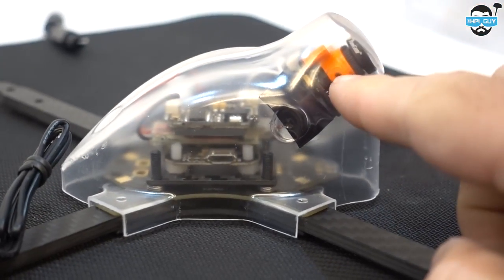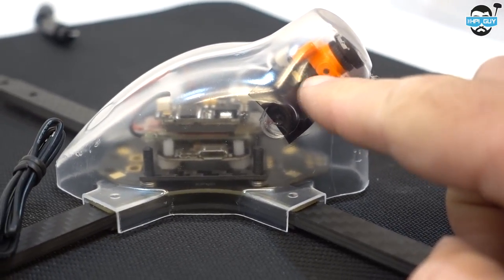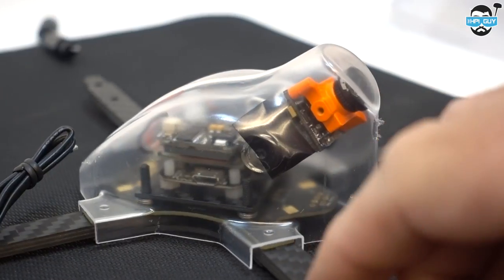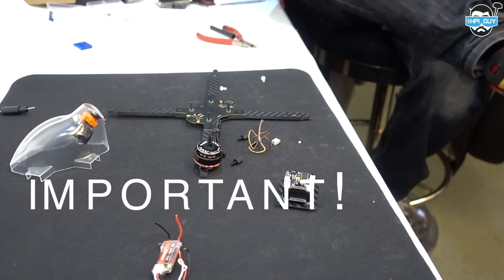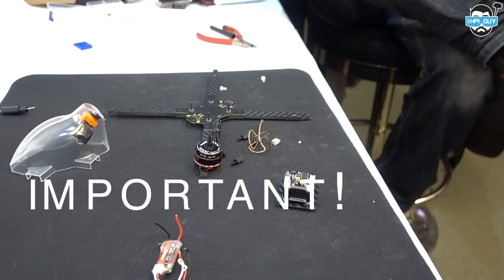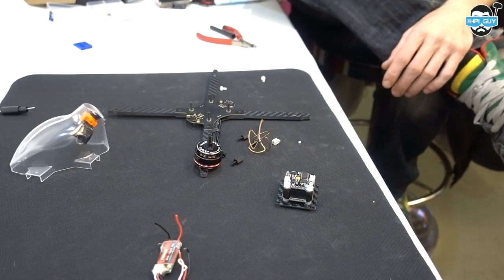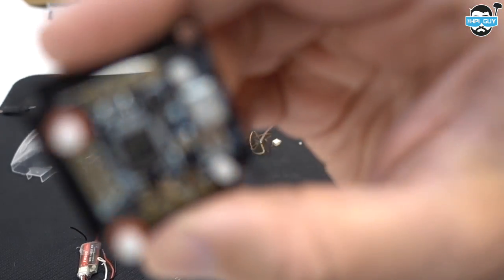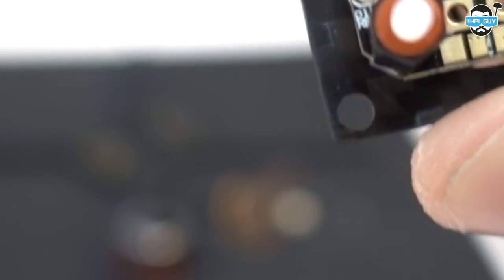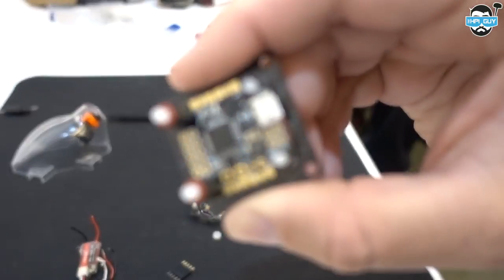So what I've done there is stuck in a Runcam Swift Micro. I can just get some screws through the side here because the original HS1177 is mounted back here, so I might just put some screws through the side and use this camera just to keep the weight down. If you're using that VTX, you've really got to stay with 25mW. If you go to the illegal 200mW, it's going to draw too much power out of the back of the FC and it's going to stop working. So set it to 25mW as soon as you start and leave it there. There are three little tabs - soldering the left and the middle together will be for SBUS, and soldering the middle and the right will be for CPPM.